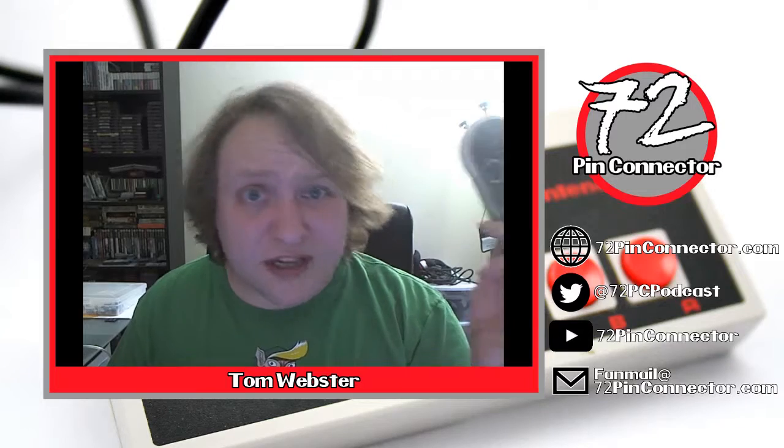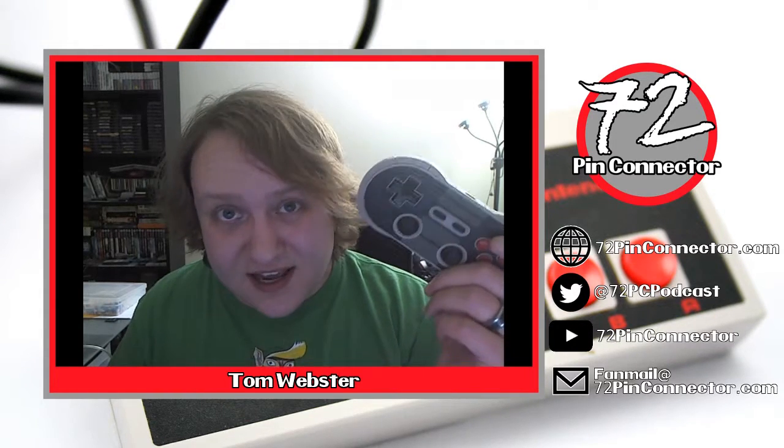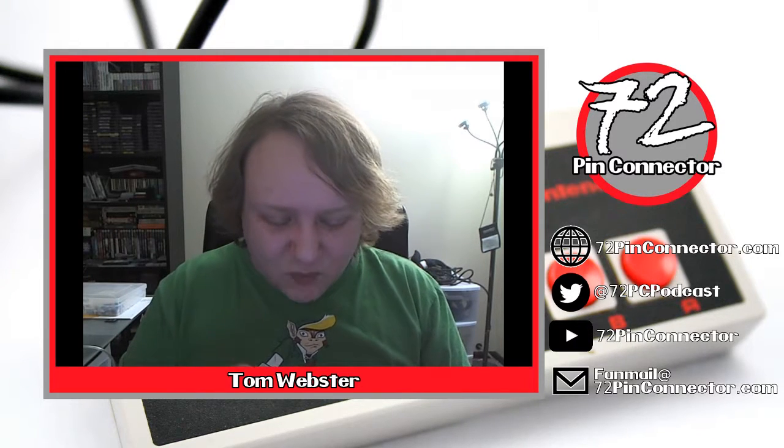A couple of the cool things this can do: Bluetooth, wired USB, and if you load the advanced firmware you can actually hook this up to a PS3 or a Wii — it can do a whole lot of stuff. If you have a rooted Android phone you can map these buttons to areas on the screen. It's pretty wild.